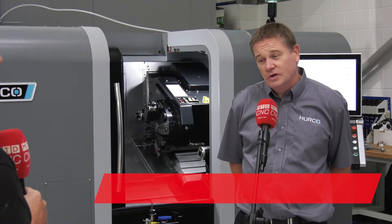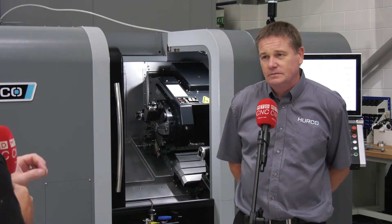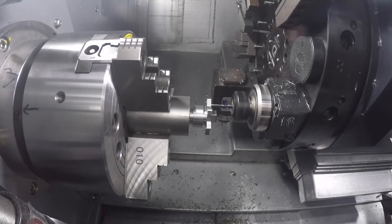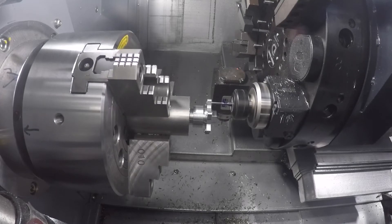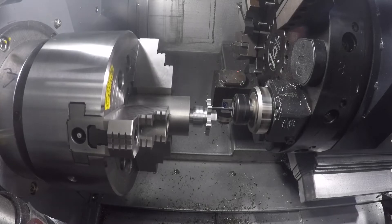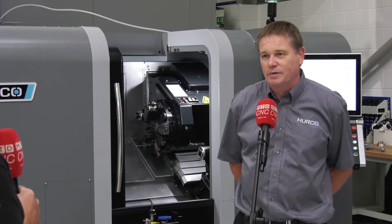Smaller footprint. It's got its own direct dedicated servo now, so the machining is a lot more responsive. In which area of the machine? The C-axis. So essentially when the C-axis moves, the servo is driving that C-axis, independent of the other servos driving the actual spindle.